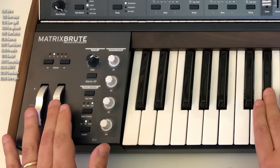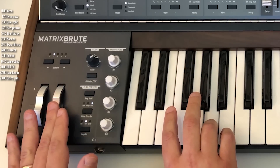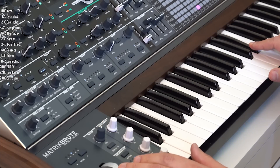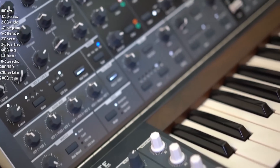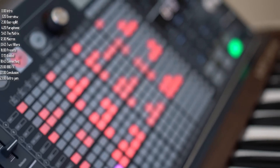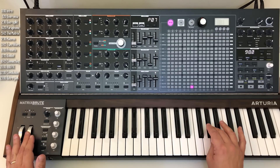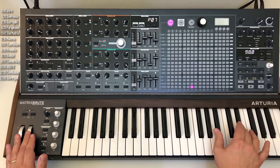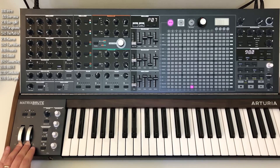Hi. This is the Matrix Brute. There are a few things about it that are a big deal, and I'm not talking about its size. To me, size is a disadvantage that needs to be justified. So something this massive needs to have some pretty special features. Let's check them out.